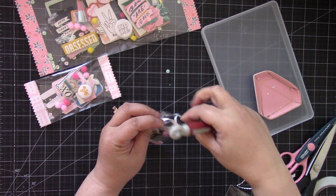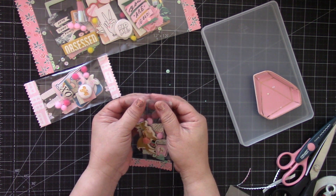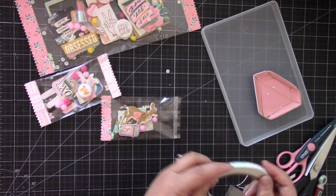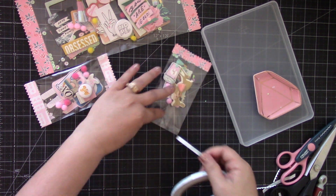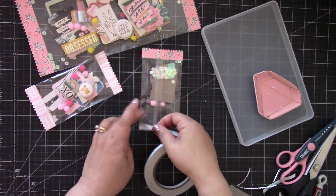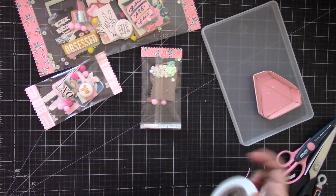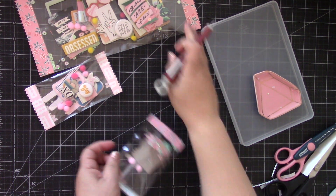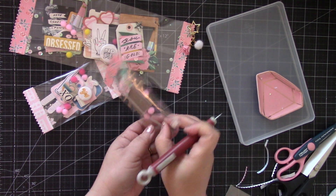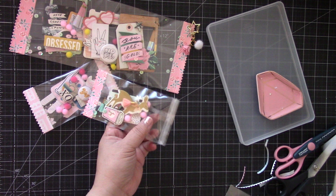Peel that out and squeeze it closed. Then you'll add your double-sided tape on both sides of the acetate. You also have the option to add a dangle or charm if you like — like I did on the larger one. Peel that out and then take your strip piece for the top.